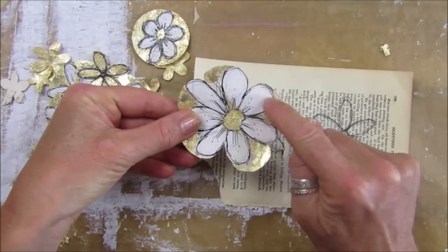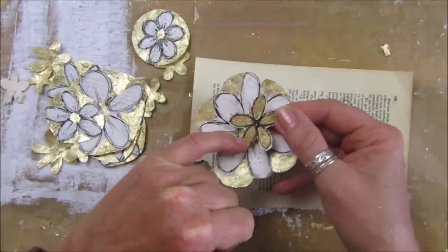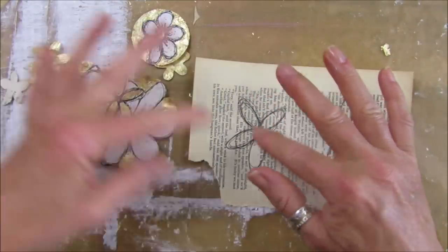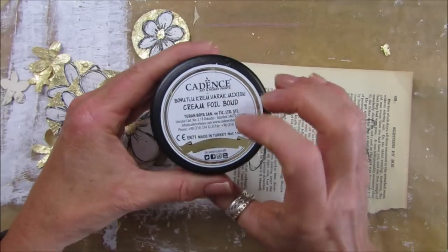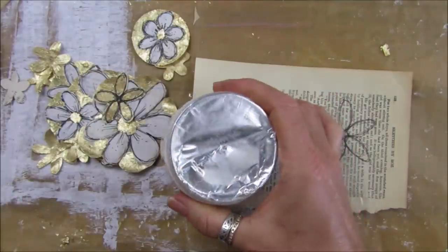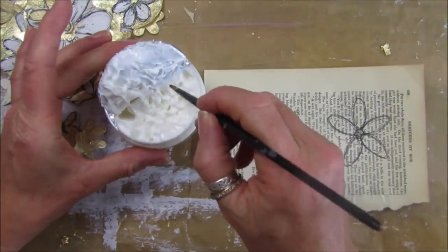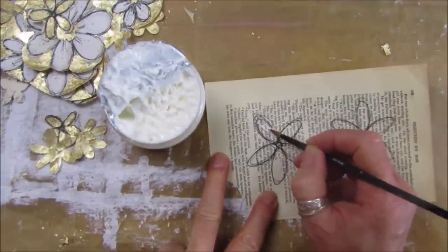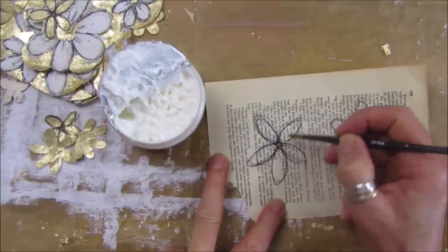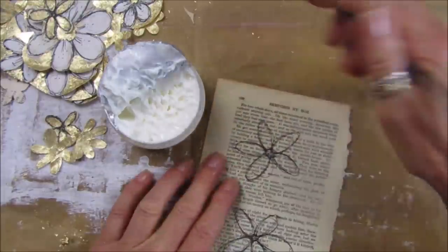You can either put gesso over the top first or just put the gold leaf in the middle. If you don't have gold leaf you can use a bit of gold paint from your stash, but I'm using gold leaf because I found it and wanted to have a play. To actually stick the gold leaf you need a foil bond - it's a glue that always stays sticky and tacky. I'm going to pop some glue just in the middle; you want a really thin layer, then leave it to dry and it stays sticky - that's what the gold leaf will stick to.